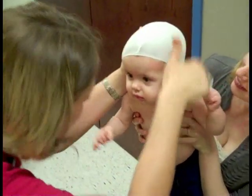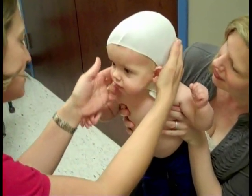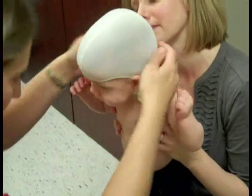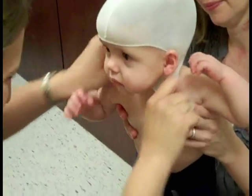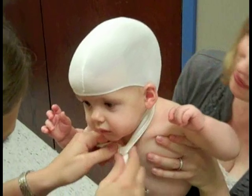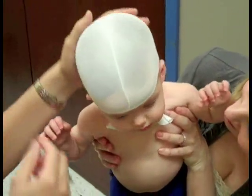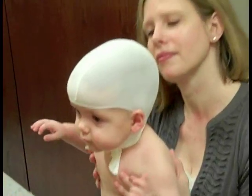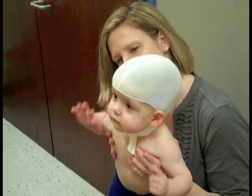You'll be with your child the whole time, and then we'll pick the child up and the image will be completed. The laser takes a quick outside shot of the child's head shape and the data gets fed right to the computer. We'll be able to look at it today and evaluate your child's skull asymmetry and discuss the treatment plan.